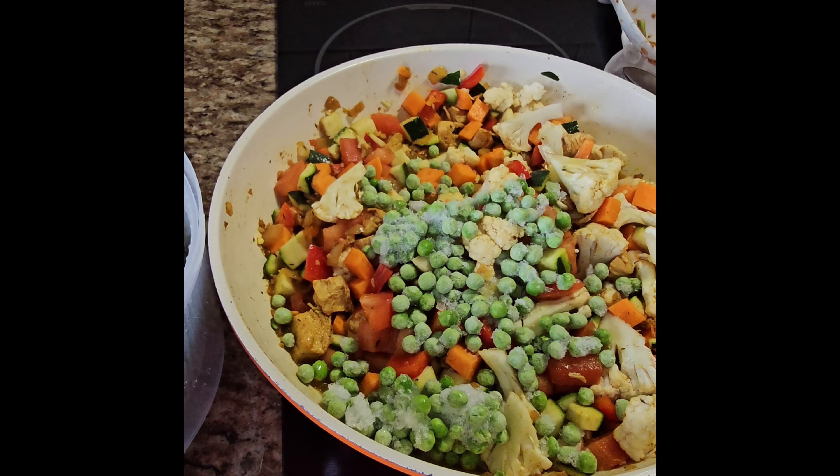Thank you guys for watching! I'll leave the recipe in the description below, so check it out and give it a try. I found it online and I'll include the website link too. I was looking for something new to try. Thanks for watching, God bless, bye bye! This dish should last about one week.